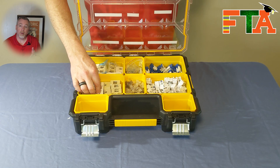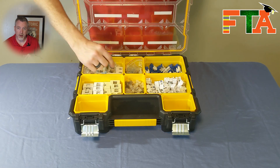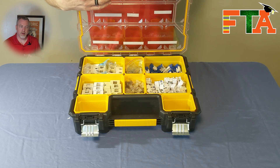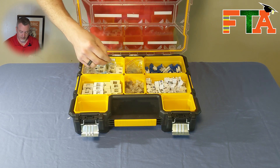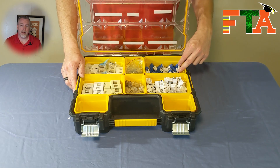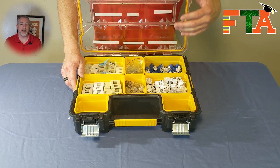In my networking bin I keep single port white and ivory surface mounts, as well as two port white and ivory surface mounts. When I'm doing networking it's very common that I'm mounting equipment to the wall, so I like to keep drywall anchors — not the conical shaped ones, because those just don't hold. These will hold a tremendous amount of weight per anchor. In this divider I keep my RJ45 connectors. I'm keeping both Cat5 and Cat6 keystones. Cat6 keystones are more expensive, so I keep Cat5 for jobs that don't require Cat6.